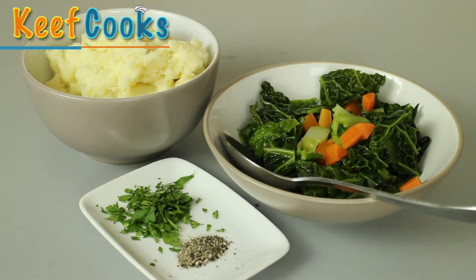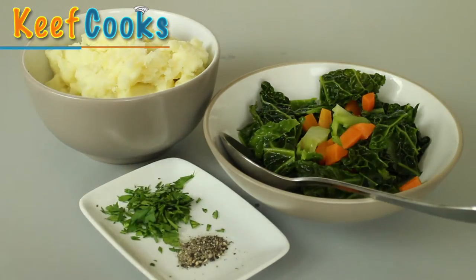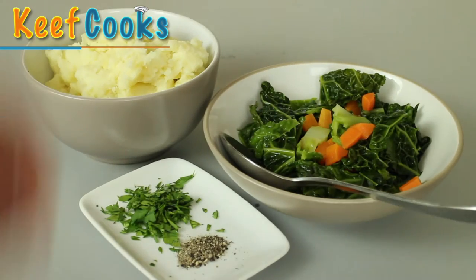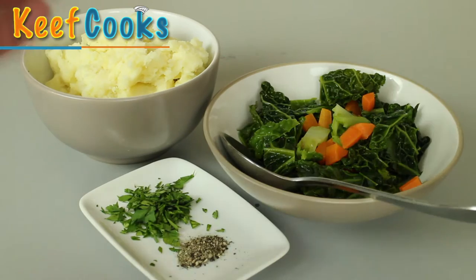Ingredients for the Bubble and Squeak: we've got leftover mashed potato, leftover vegetables, a bit of fresh parsley which I like but it's optional, and a little bit of ground black pepper. The vegetables usually feature cabbage because that's what Brits used to live on — maybe carrots, peas, parsnips, really whatever. Nobody's going to come round and beat you up if you put the wrong things in. There's no salt needed because these things should be seasoned already; if you're making fresh leftovers obviously you'll need to salt them.